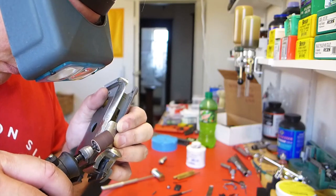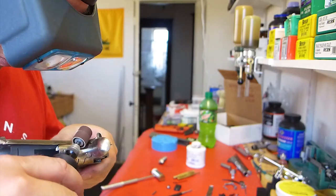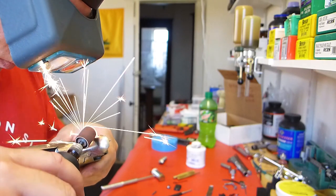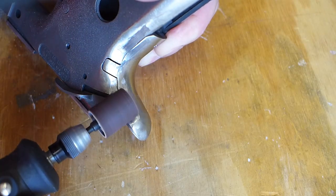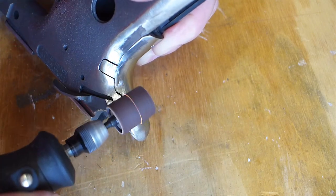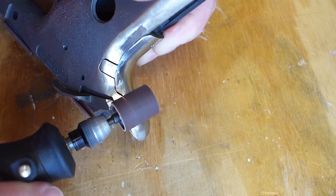It's really easy to be precise with the Dremel. Some folks are nervous with it, but you can be very delicate and take off just a hair. It does a real nice job blending things like the inside of the beaver tail grip safety with the frame. Although, as I said in a previous video, the titanium really makes quick work of these sanding drums — they don't last long at all.